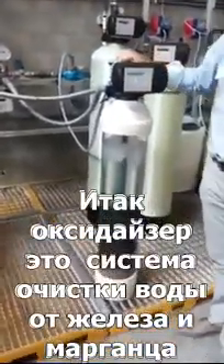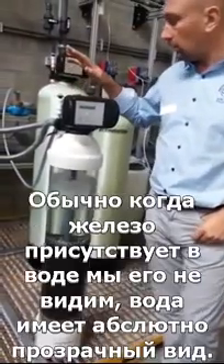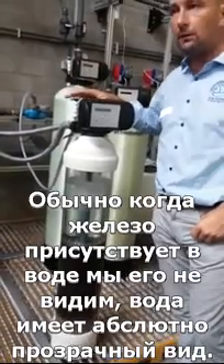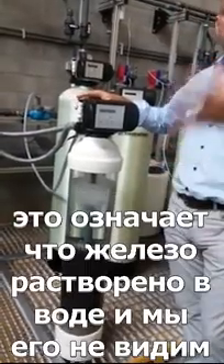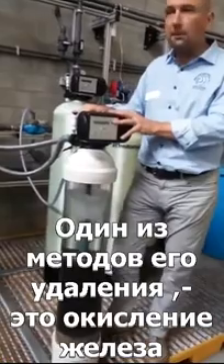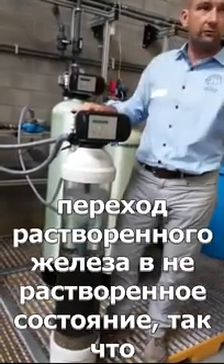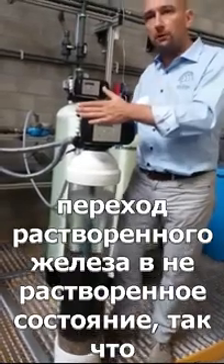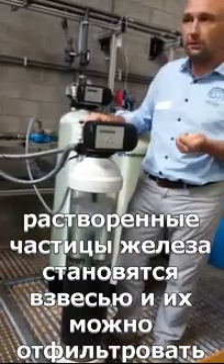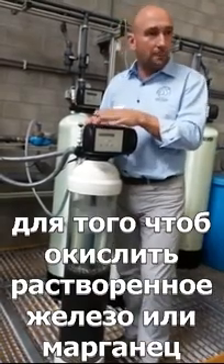The oxidizer is an iron removal system for iron and manganese — typically iron. When iron is present in the water it will usually be what we call clear water iron, meaning the iron is dissolved in the water and you don't see it. To remove it, one method is to oxidize the iron and convert it from dissolved iron into insoluble iron — from a dissolved particle it becomes a physical particle that you can filter out by means of a filter media.